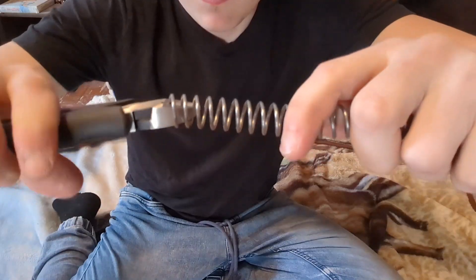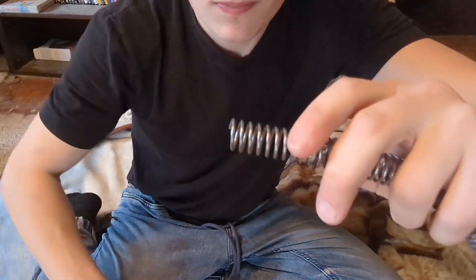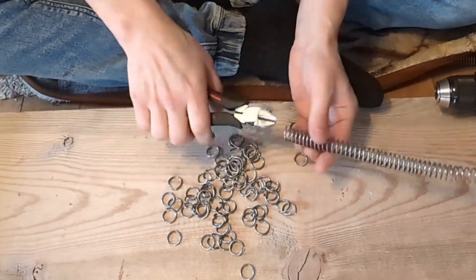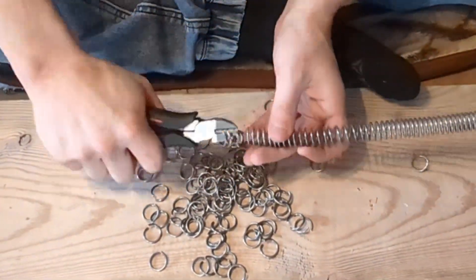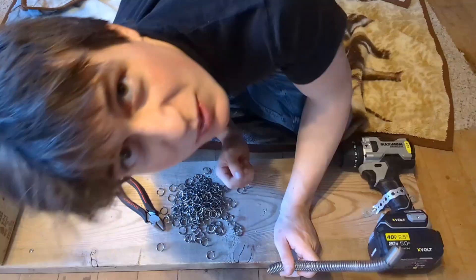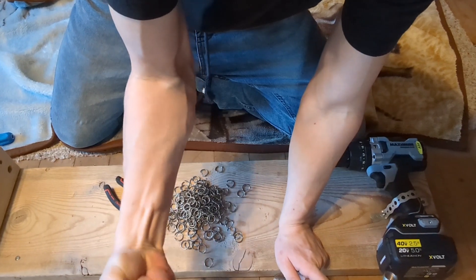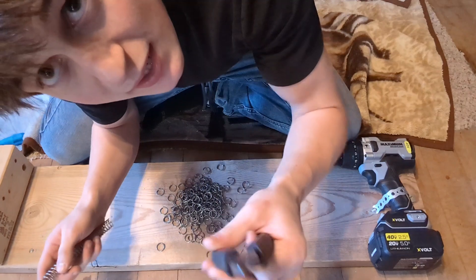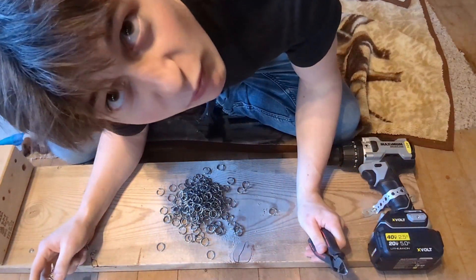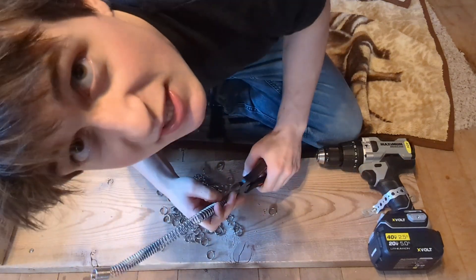I have a lot of snipping to do, so I'm gonna get to it. All the snipping gives you a forearm pump — it's actually like a workout. So I'm going to switch to my left hand now and snip with this one, because I try to work up my forearms evenly. Having a right forearm that's way bigger than the left just looks kind of sus.